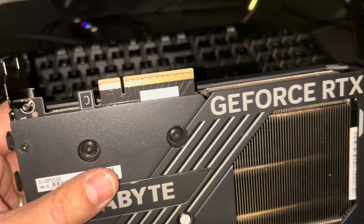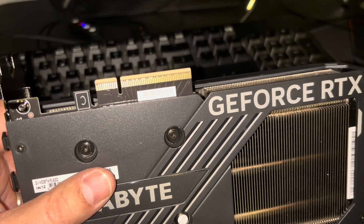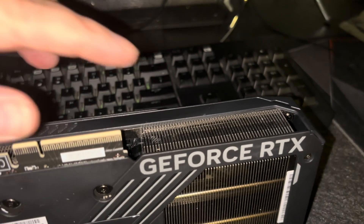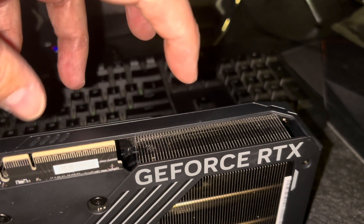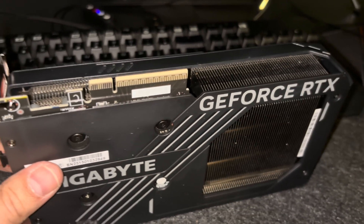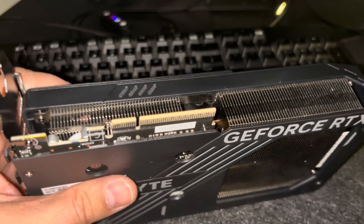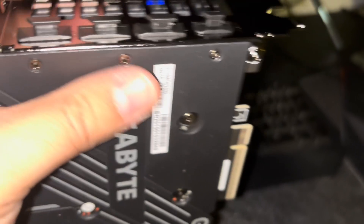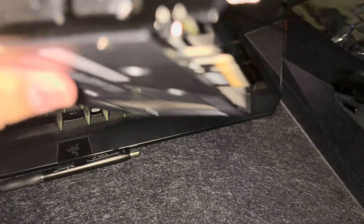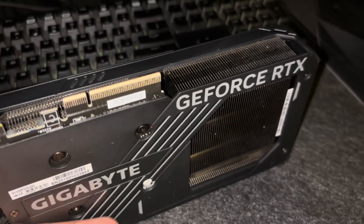Normally these 5060 Ti's are 8-lane electrical, but they have the full-size slot. Without the full connector, there's less stabilization. I haven't seen a motherboard with an 8-lane connector — I'm sure they exist, but whatever.